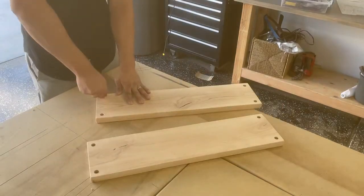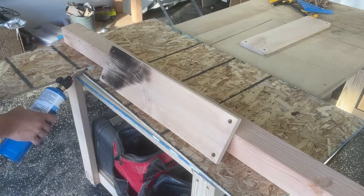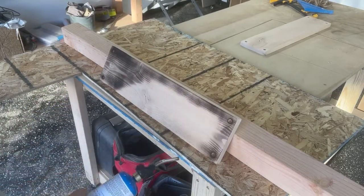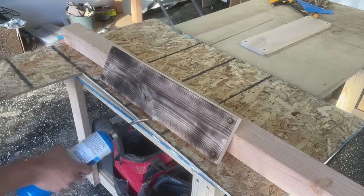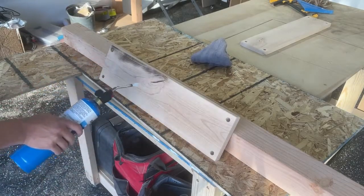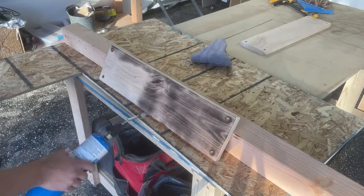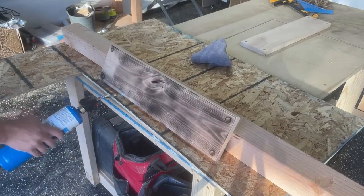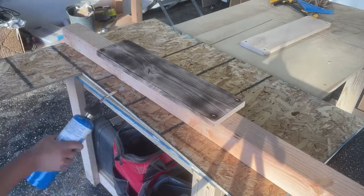After that I go around and knock down the corners with some sandpaper by hand, then move on to finishing. The finishing method I chose is actually a Japanese finishing method called Shou Sugi Ban — if I'm saying that wrong you can correct me in the comments. Essentially you are scorching the outside of the wood to help create a finish that makes it more flame retardant and rot resistant.